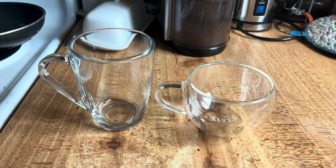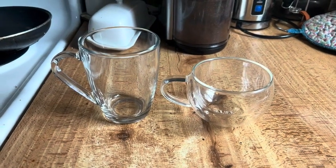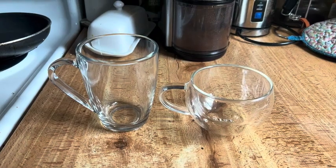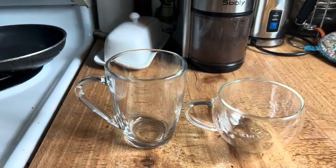I recommend both these products. This is just my comparison of the two — both of them are great, and like I said, it's just what you choose to use them for. So it's either this one or that one.